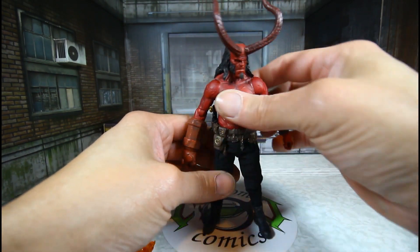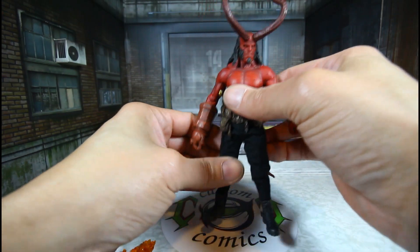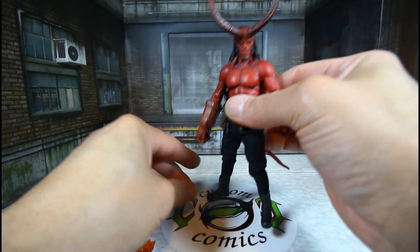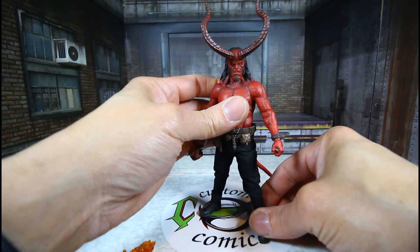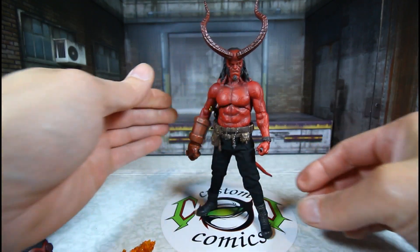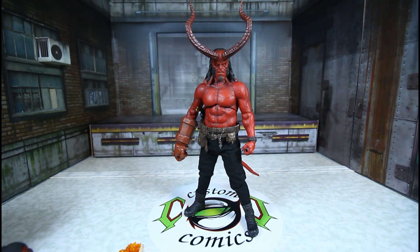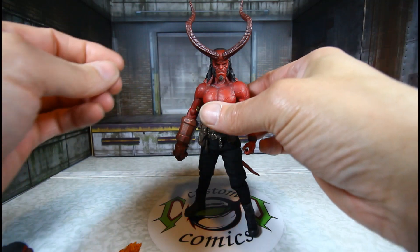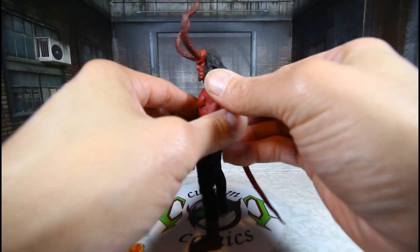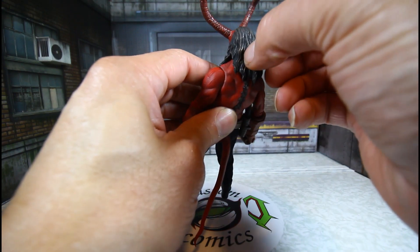It's a very nice figure. I like this version of Hellboy, and the PX exclusive is just extra accessories — it's basically the same figure. It looks really good.